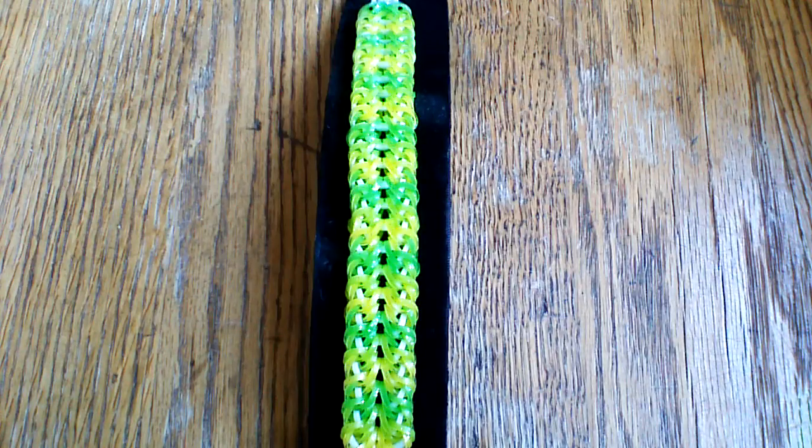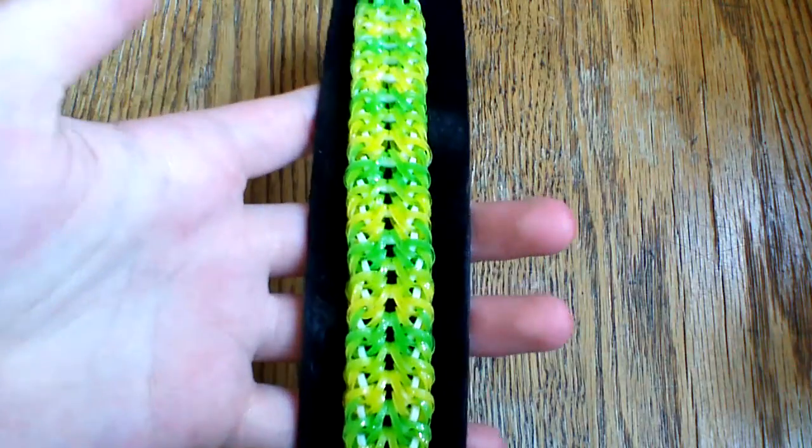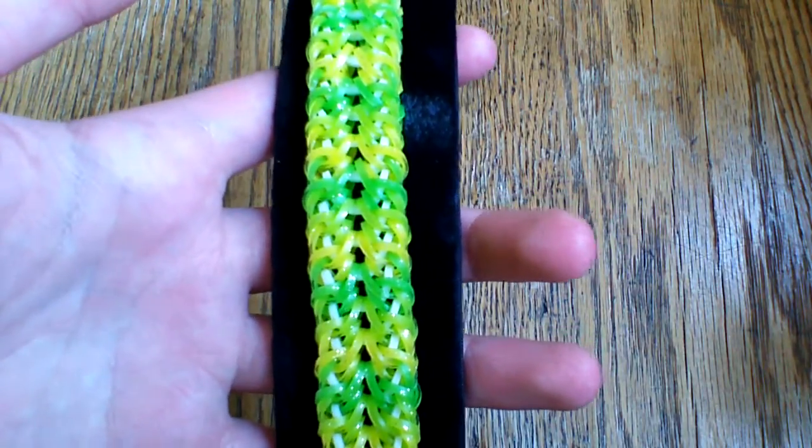Hi everyone and welcome to another tutorial. Today I'm going to show you how to make this super pretty Spider's Web bracelet, and this was designed by Tropico Lumi on Instagram. I'll make sure to have her name in the description box below.